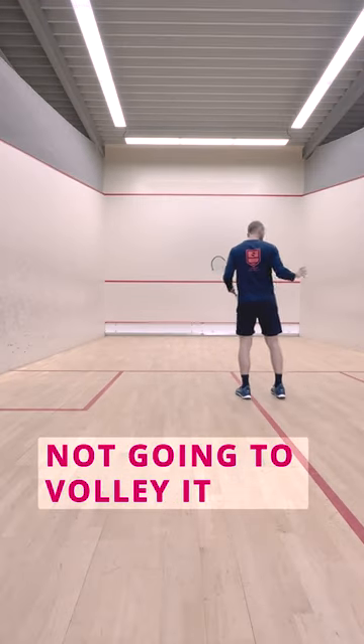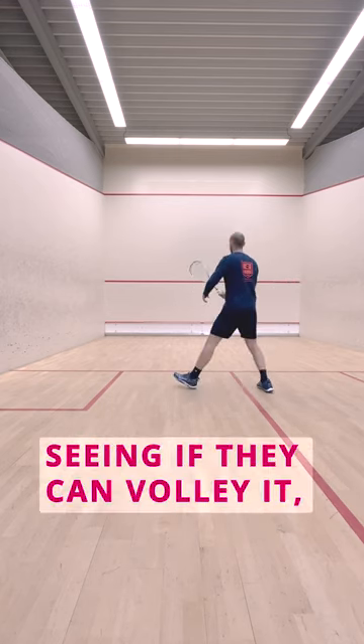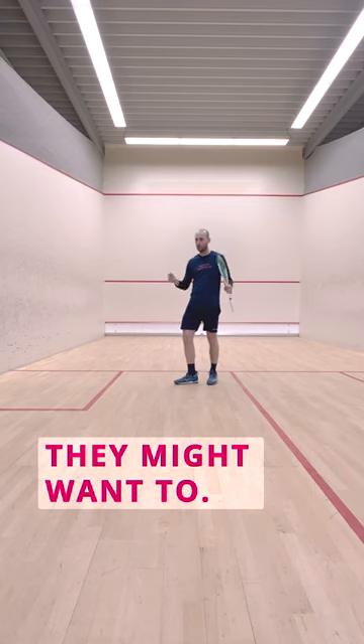But if I know I'm not going to volley it — and this is where it most likely goes wrong — because most of the time I see players seeing if they can volley it, chasing the ball into the back corner, closing themselves up, unable to hit the shot they might want to.